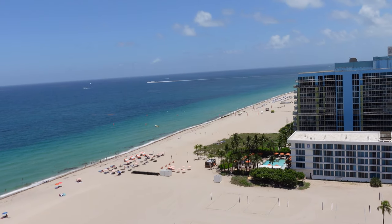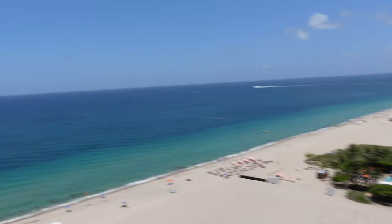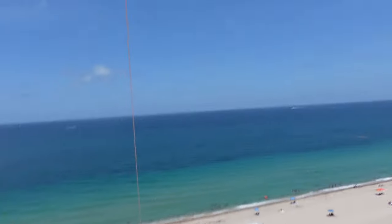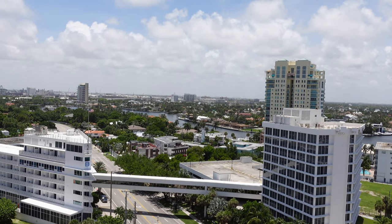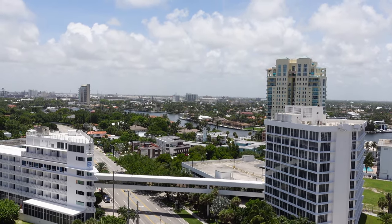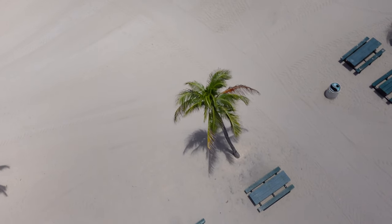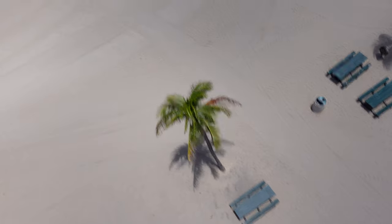I was actually pretty surprised at how steady the video ended up being. With the exception of when I was letting line in or out, which causes the kite line to bounce quite a bit, the video was surprisingly stable when flying normally. I did have active stabilization on when filming, which may have helped a little also, but it was still much smoother than I thought it would be.